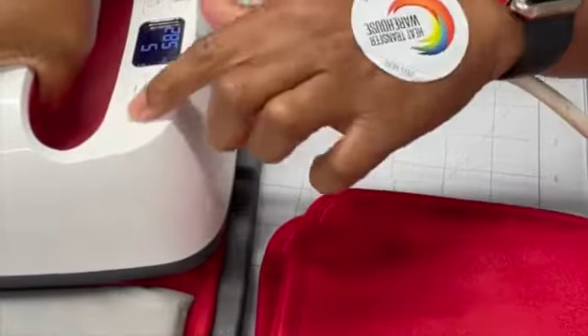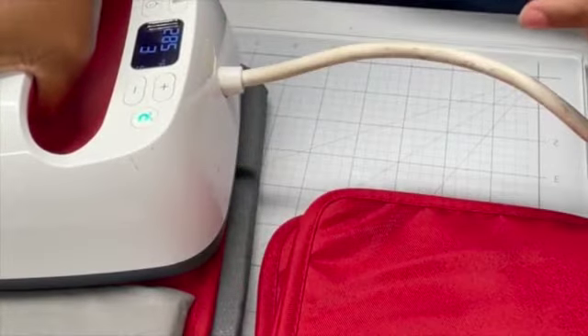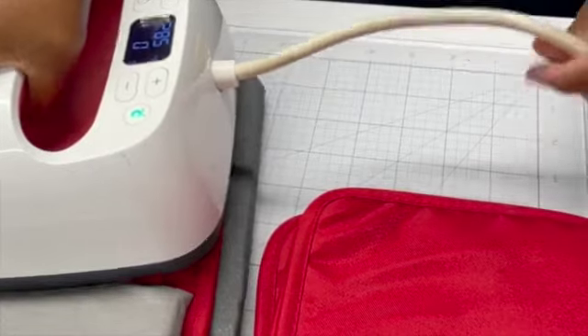And then I'm going to place this down. Here we go — five seconds. The countdown's right here: four, three, two, one. We're going to take up the heat press.